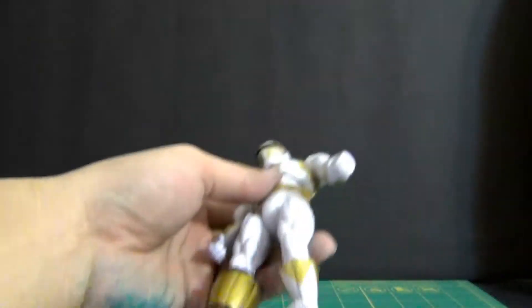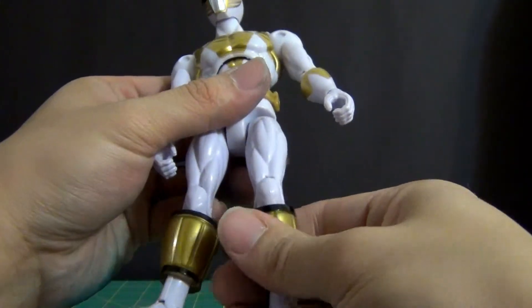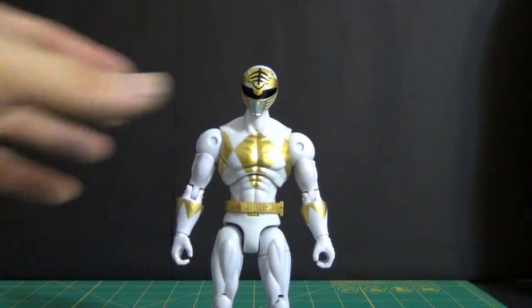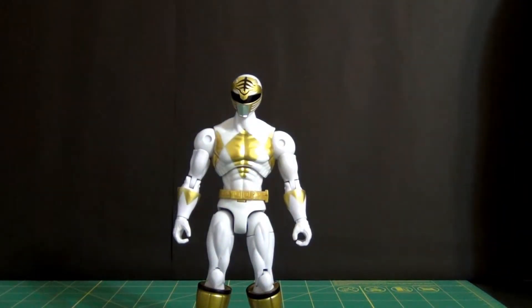As I mentioned in my previous videos, you want to make sure you know exactly how you want to display these figures. Why? Because if you keep taking these pieces on and off, you can wear the paint. So decide your display pose before assembling.